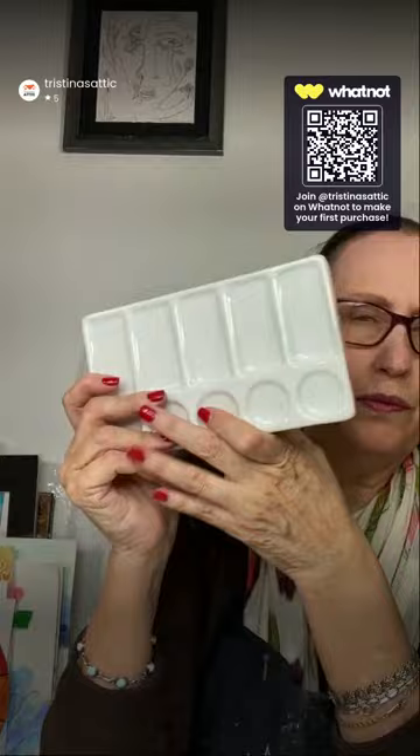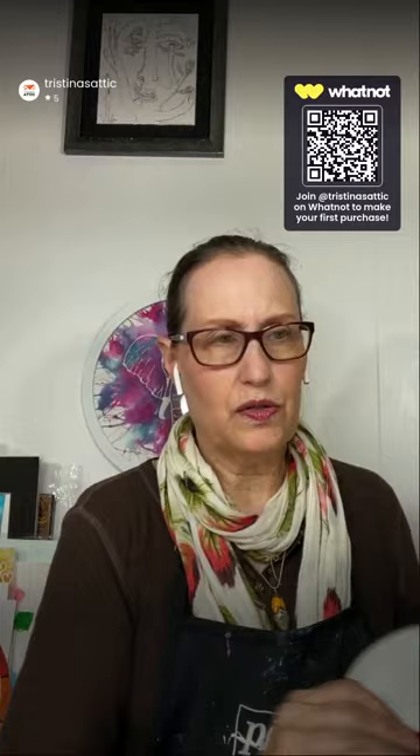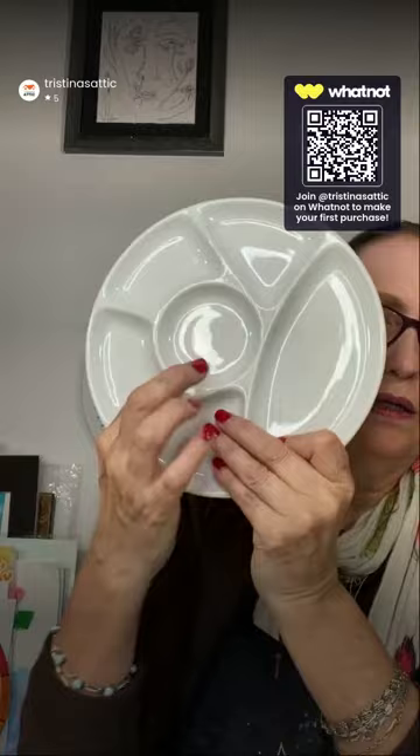My overall favorite palette is the slant palette — it slants down so paint and water stay in the wells. It's a nice portable size; I take two when traveling. They're a bit heavy being ceramic, but they clean up beautifully with just water. For acrylic that sticks, rubbing alcohol loosens it right out. I especially like using the slant palette with liquid watercolors.